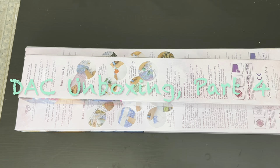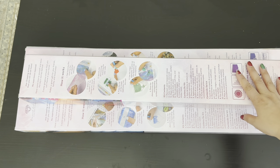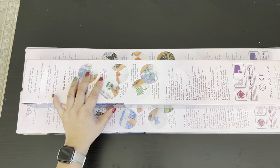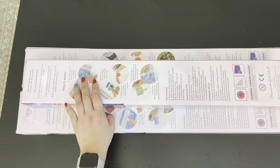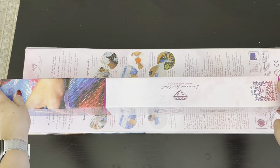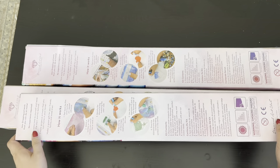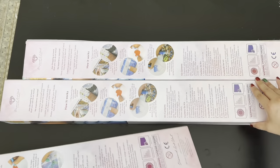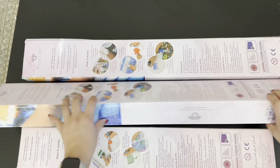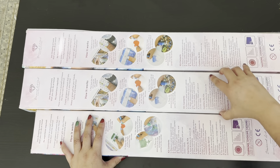Hi, I'm Mary, and welcome back to my channel. Today we have three unboxings — two squares and a round. You can tell the rounds are round by the pink around the border, and the squares by the blue around their border. So without further ado, let's get started.